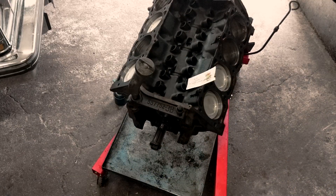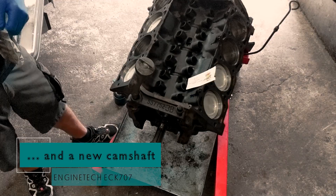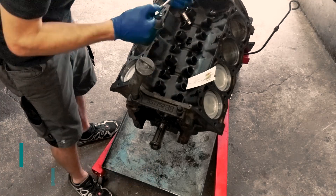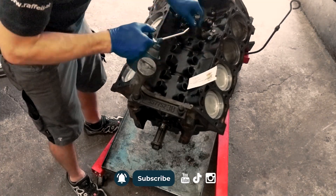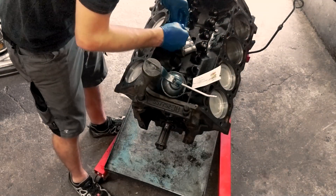Hey Gearheads! Welcome back to That Austrian Car Guy. Today we tackle the installation of lifters, timing gears, timing chain, timing chain cover, and a new water pump. It's a job that can enhance performance and keeps your engine running smoothly. Don't forget to subscribe and hit that bell icon for more DIY Seville goodness. And now let's get our hands dirty.